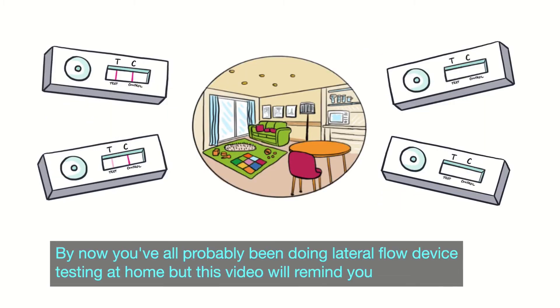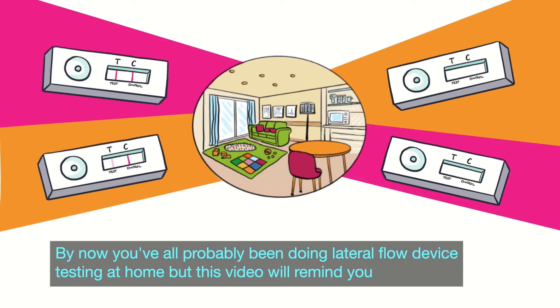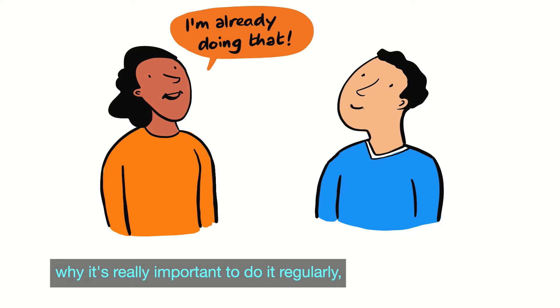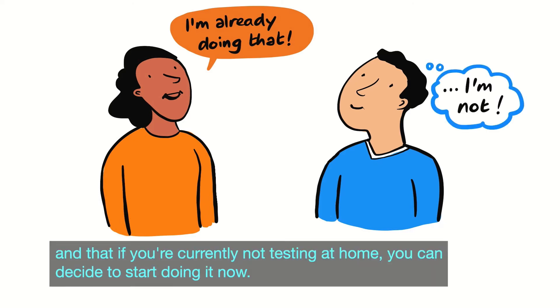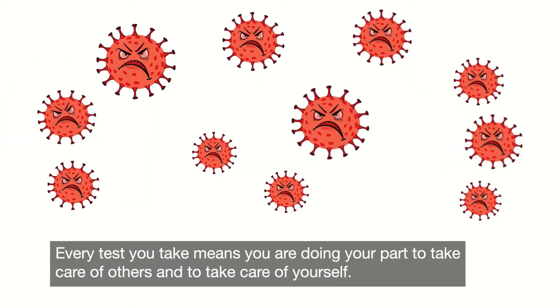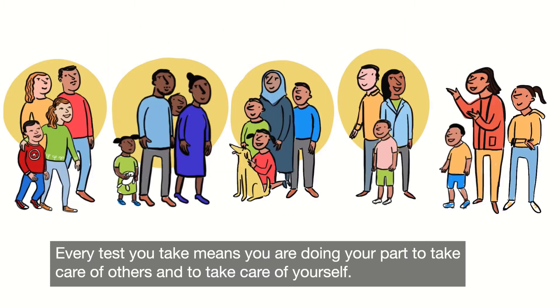By now you've all probably been doing lateral flow device testing at home, but this video will remind you how to do a lateral flow device test, why it's really important to do it regularly, and that if you're currently not testing at home you can decide to start doing it now. Protecting yourself means protecting the community. Every test you take means you are doing your part to take care of others and to take care of yourself.